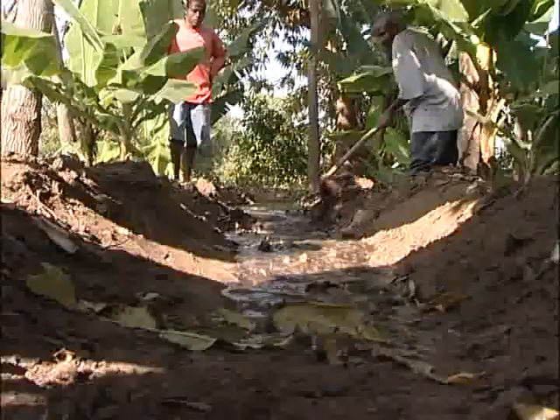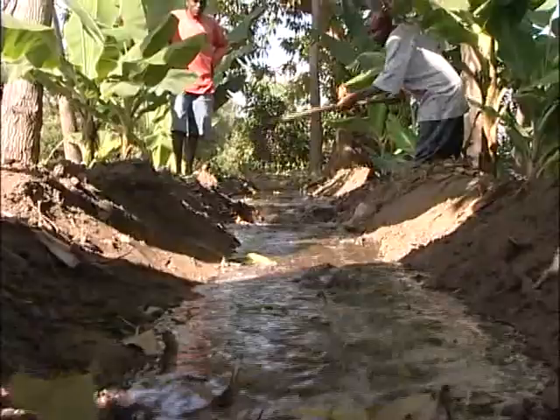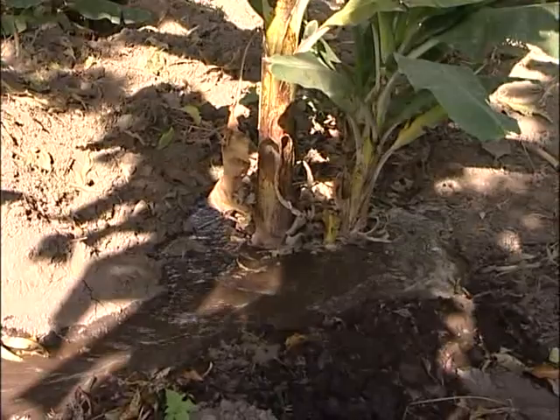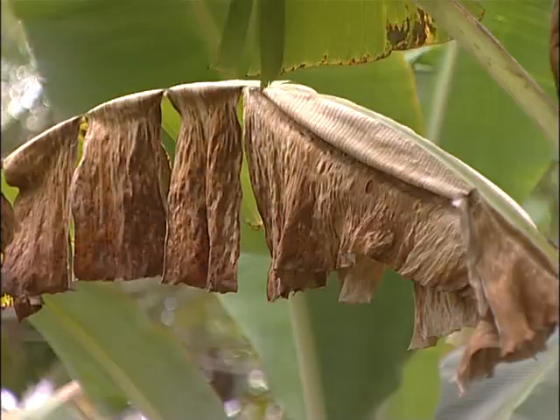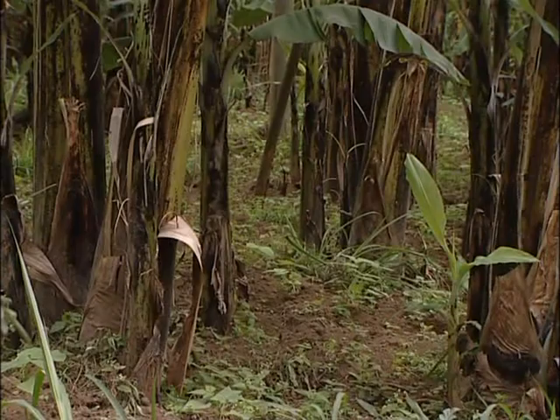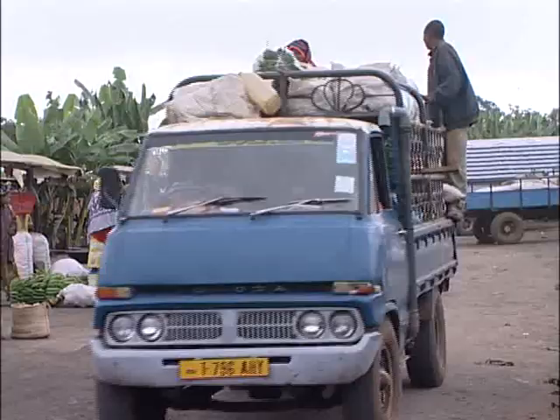The project faced a number of challenges. One, most of our farmers depend on the rains. Severe drought or drastic change in environmental and weather patterns have affected our farmers quite a lot. Just last year we had a severe drought that lasted over five months and most of the orchards dried up.